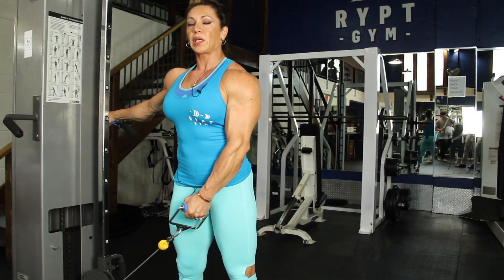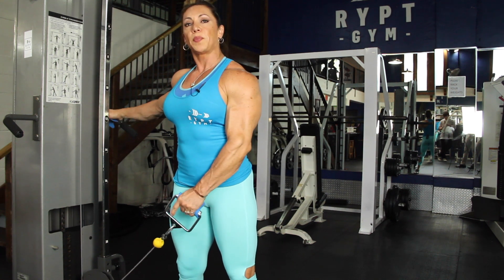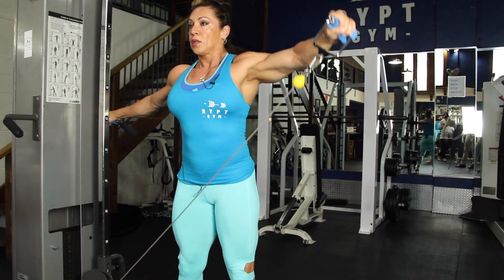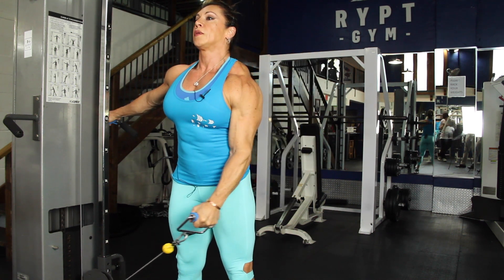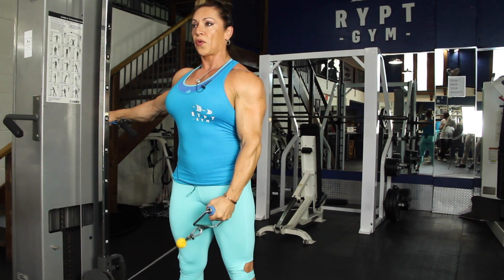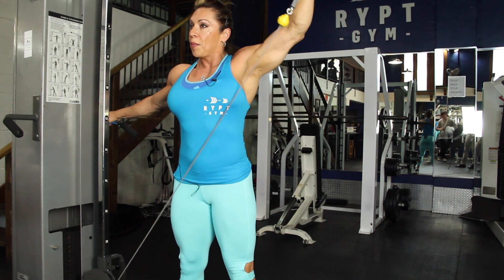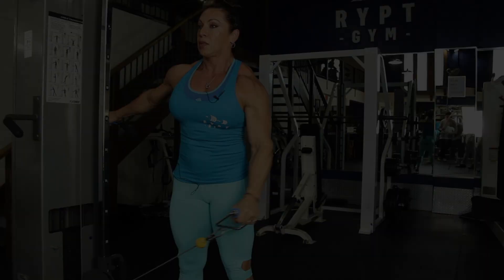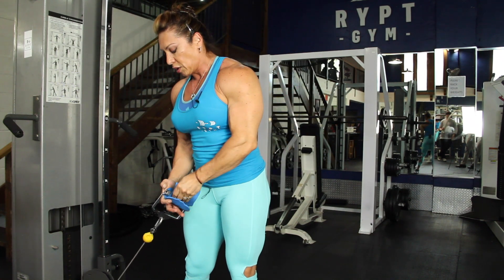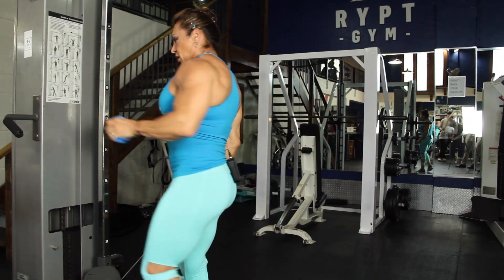Let's go to the second one — lateral with cable. You can do it with cable, with dumbbell, or with the machine. You just have to pick one exercise for laterals. This is the correct form: down slow and up. Don't go all the way up here — start from here and up, slow down. Do about 15 reps and go to the other side. Between each side, you don't have to rest too much.